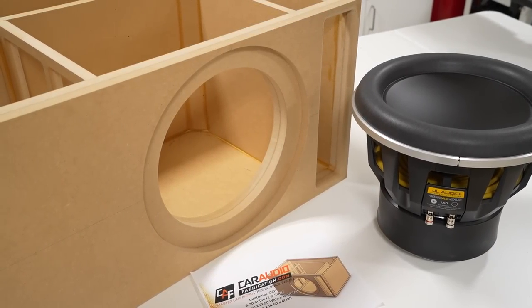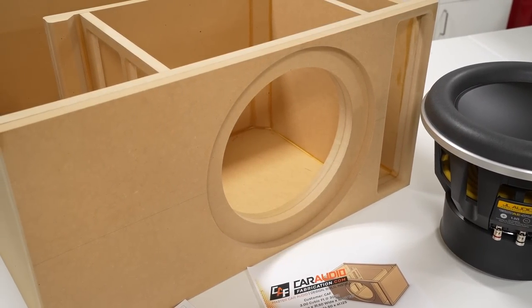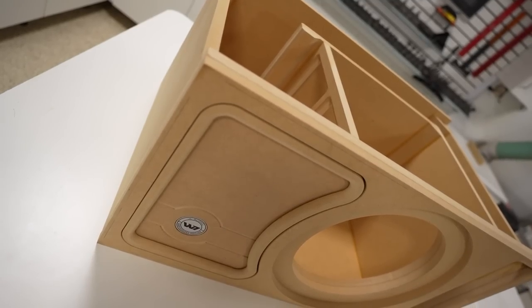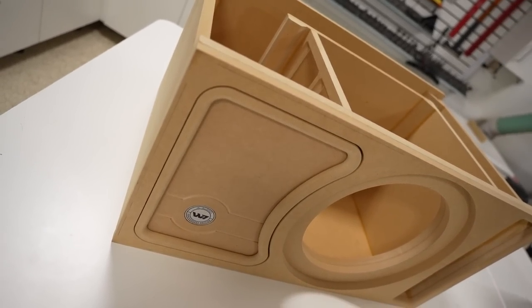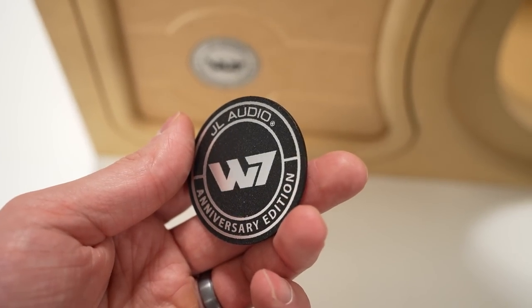I'm currently working on building a custom ported subwoofer enclosure for a JL Audio 13W7. Now we could leave this box completely plain, but where is the fun in that? We want to add some custom beauty panel work to give this enclosure a more detailed look and add this cool emblem. So how do we do that?